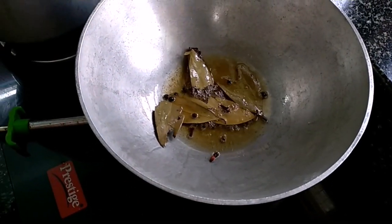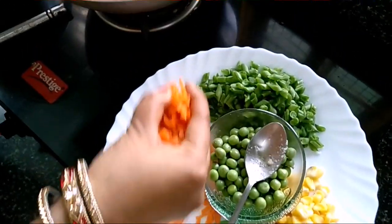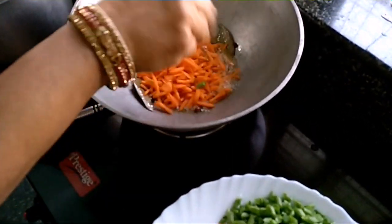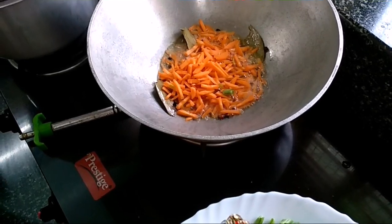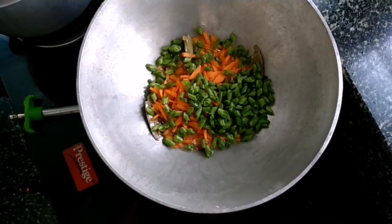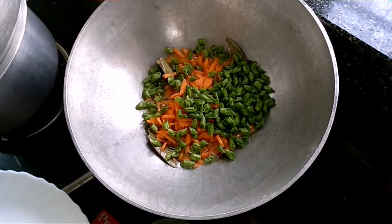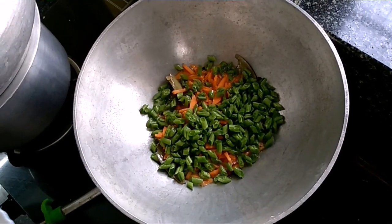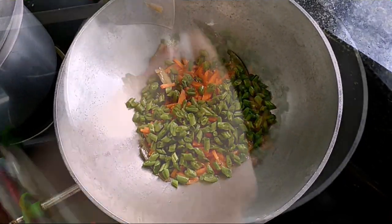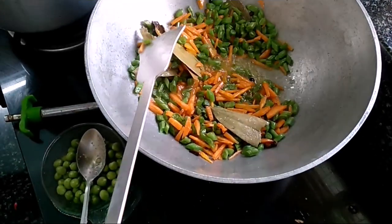And add all the veggies — gajar, beans. I am going to add the green peas in the same way, so it will be cooked in the same way.